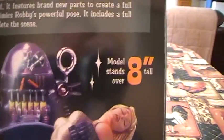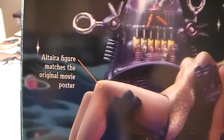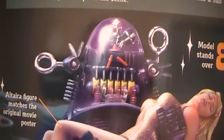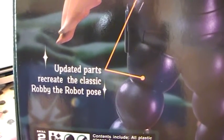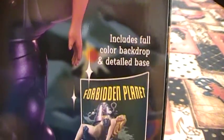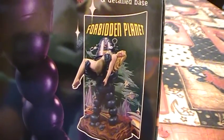It features brand new parts to create a full figure Altera and mimics Robbie's powerful pose, and includes a full color backdrop of the complete scene. The model stands 8 inches tall, and Altera's figure matches the original movie poster. Here's the figure — she looks very nice. And there's Robbie holding her. It has updated parts and the classic Robbie the Robot pose, and includes the full color backdrop and detail base. This is what it looks like when assembled on its base with the poster.